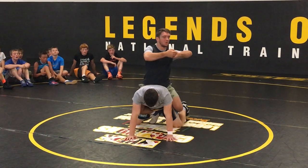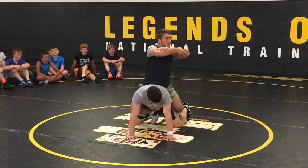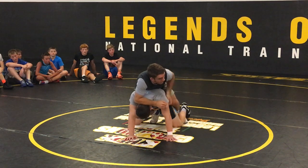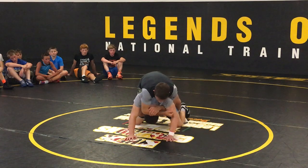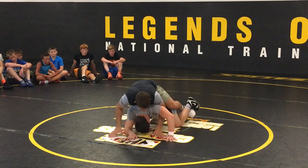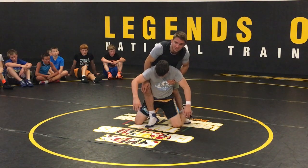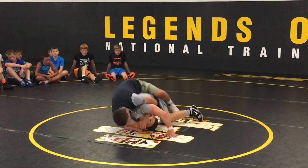One thing I see guys do on their power halves is this grip — and this grip is not as good. I like to do kind of like this, loading up on my own forearm, and I'll push his head down. I'll make him look at his feet, driving over his opposite shoulder. And the leg that's in — exactly like the drill we were doing — I'm going to use it to drive, pushing off that toe in the back, driving over his shoulder.